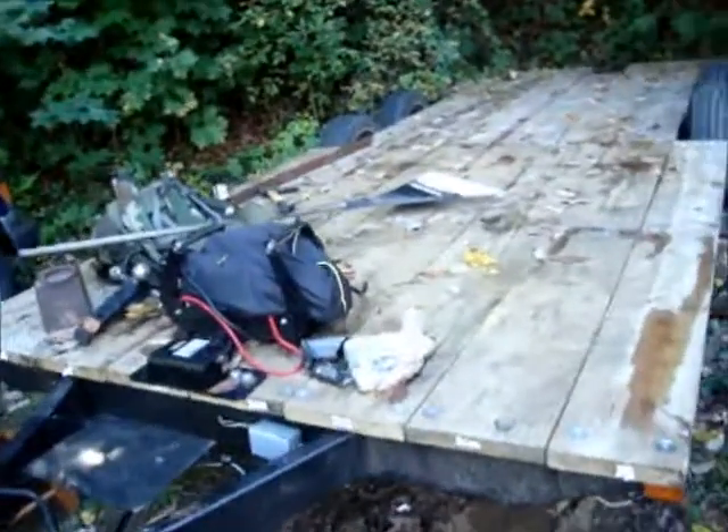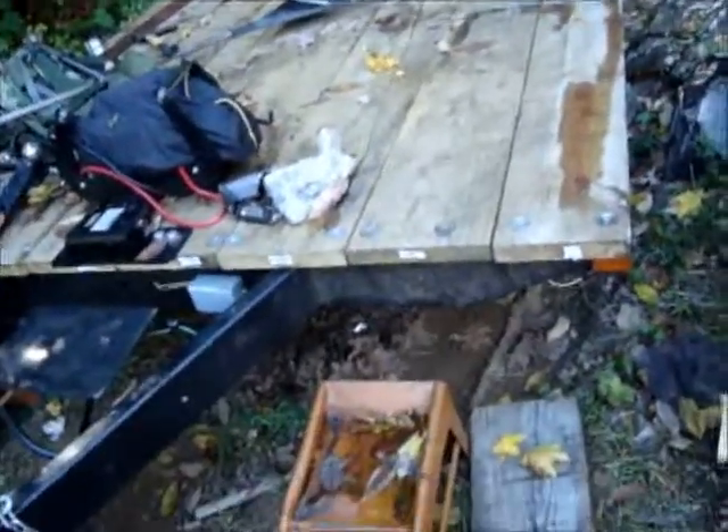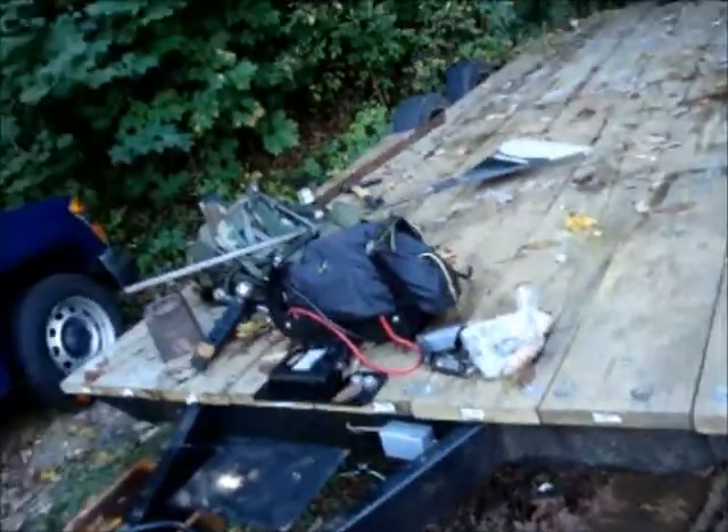Prepare to be amazed with the movie you are about to see! Hi all, Ryan here. I'm going to show you how I built my trailer — not today, but over the past year or so.